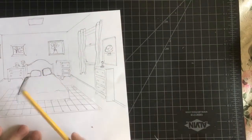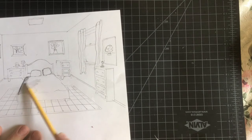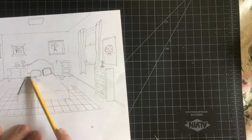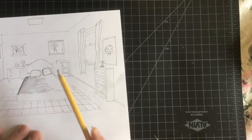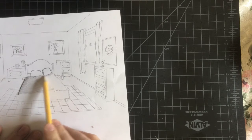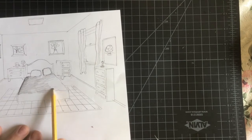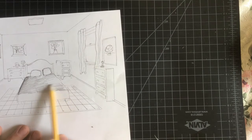I'm just going to lay down some gray first. You can always add more, or erase it with your eraser to make things a little bit lighter. So if you have any shadows on your bed, you're going to make those a little darker. But try to use the side of your pencil so you don't get all the scratchy pencil lines.